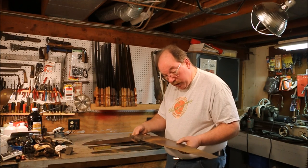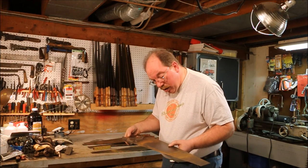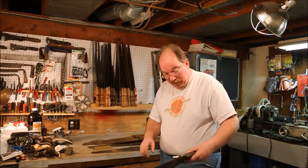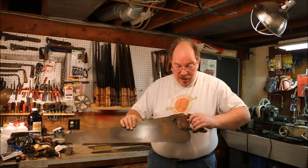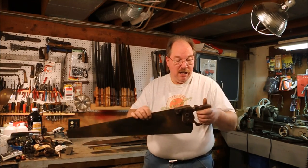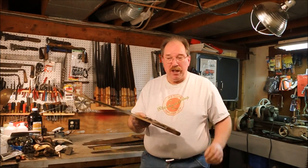This is an old Disston. It's bad when you have enough saws that you've lost track of what you have. I believe this is a D8 — an early D8. It's missing a couple of nuts, but the blade is straight and the teeth look to be pretty good. It still has the nib on it and the tote is in good shape. This one will definitely get redone, but I don't need it right now so it's going to be a while.